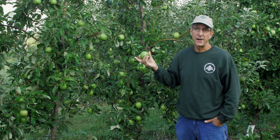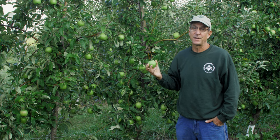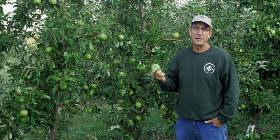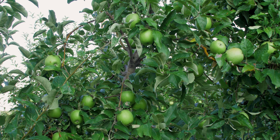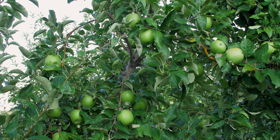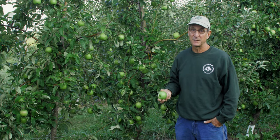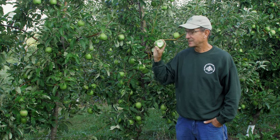We would love to ripen these things on the tree. The unfortunate thing is that in our u-pick operation, a lot of people see a green Granny Smith and think it looks ripe, so they pick it. Whether in the supermarket or here, people tend to get a Granny Smith that looks like that and tastes like that.